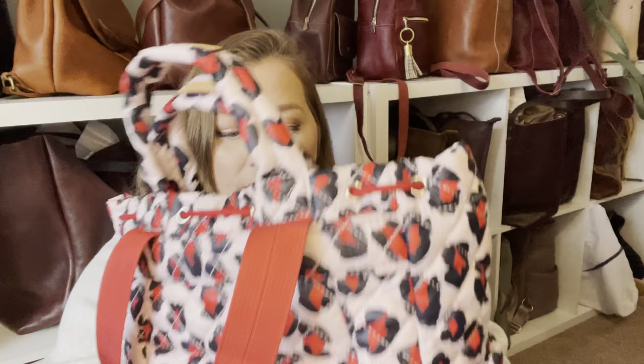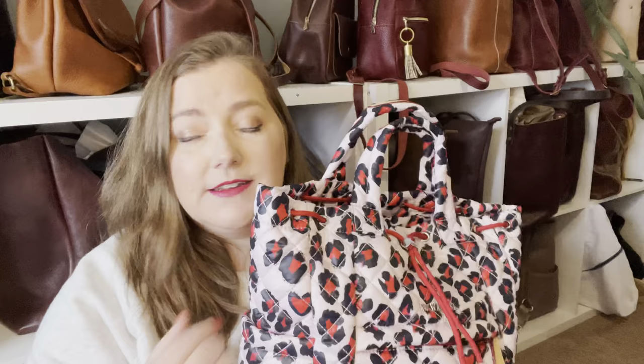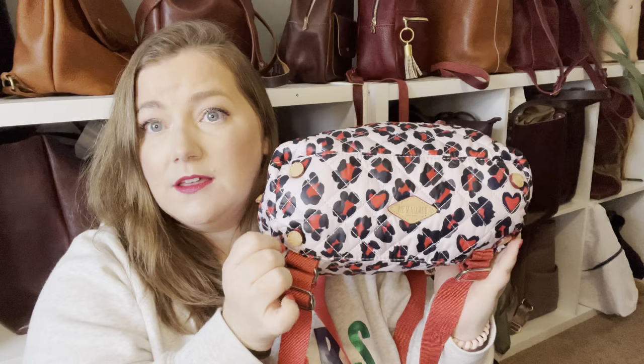It has a lot of Vachetta leather throughout, so I like to protect mine with Apple Guard. You don't have to do that though, because Vachetta leather is very forgiving and it patinas well — meaning it gets a darker color over time. You can see it on the ends of the drawstring and it's all throughout. They also have the standard little feet on the bottom and the MZ Wallace emblem there.